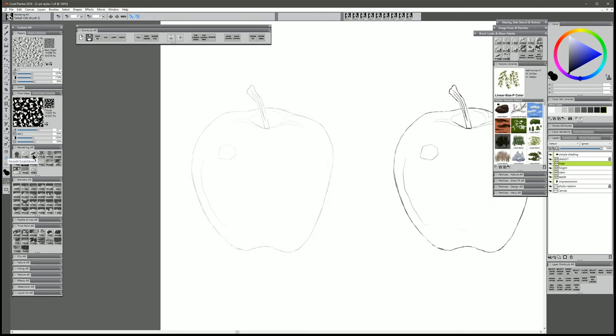So let's go ahead and start with the lines. I'm gonna select the Smooth Scratchboard, and I'm gonna hold Control and Alt and drag my brush until I get the diameter I want. I'll select Black and do a test stroke. I think that's a bit too thick, so I'll hit my left bracket key a couple times to make my brush smaller. I'll go through here and very carefully ink over my sketch to create my ink lines.